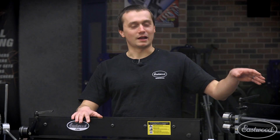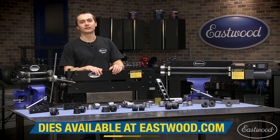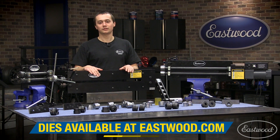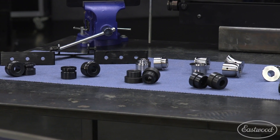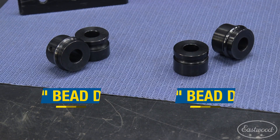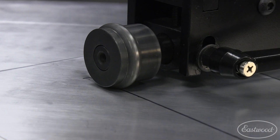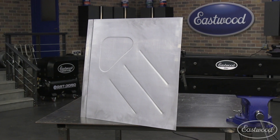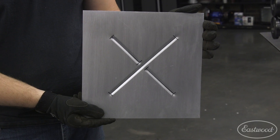Once you have your bead roller figured out and how you're driving it, it's time to start looking at dies. All of these bead rollers come with a couple dies to get you started, but we offer a full line of accessory dies. Up front here is our standard line of dies. Over here we have our quarter-inch and three-eighths bead dies. These are going to be great for doing floor pans, door panels, little patch panels — anything that you need to put a bead in a piece of metal.